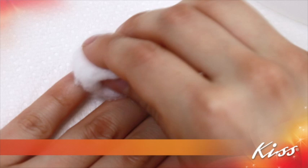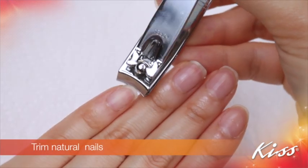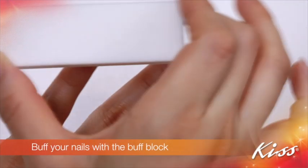Protect your work surface. Prep nails by cleansing with acetone, then trim natural nails. Push cuticles back with a manicure stick. Buff your nails with the buff block.